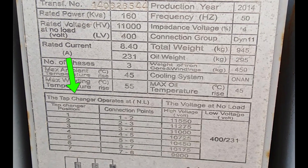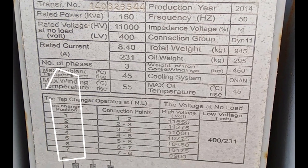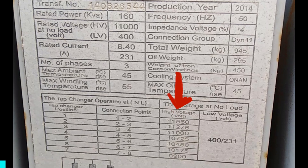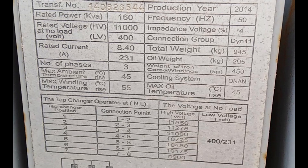Lastly, the tap changer data shows us that our transformer can adjust its voltage output with seven taps, ranging from 11,550 volts to 9,900 volts on the high voltage side. This flexibility is key for maintaining stable voltage levels despite demand changes or other system variations.